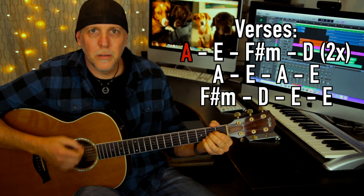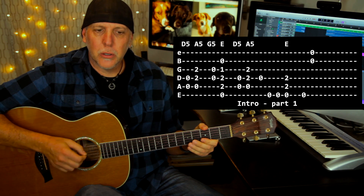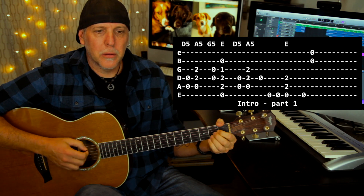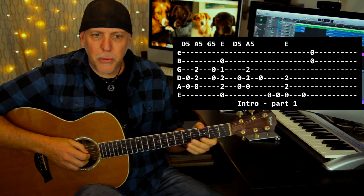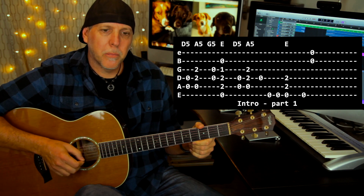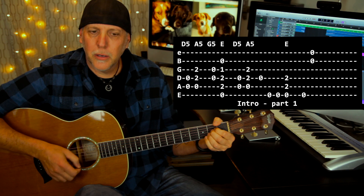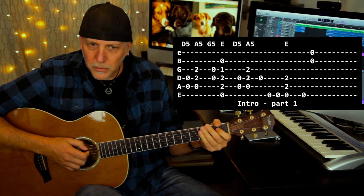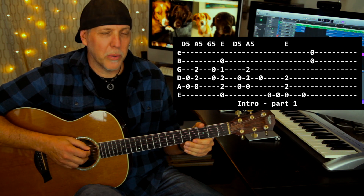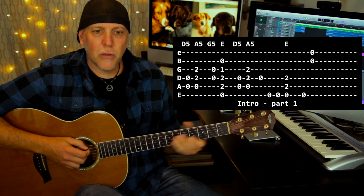First one: you're going to play open A and open D strings — those two, that's like a D fifth chord — and then you're going to play that right to the A chord. Then you're going to play the open G and open D, that's like a G fifth chord, and then to the E chord. So it kind of sounds like this. Now you repeat the open D five — the open A and open D strings — to the A chord. So far you have this.